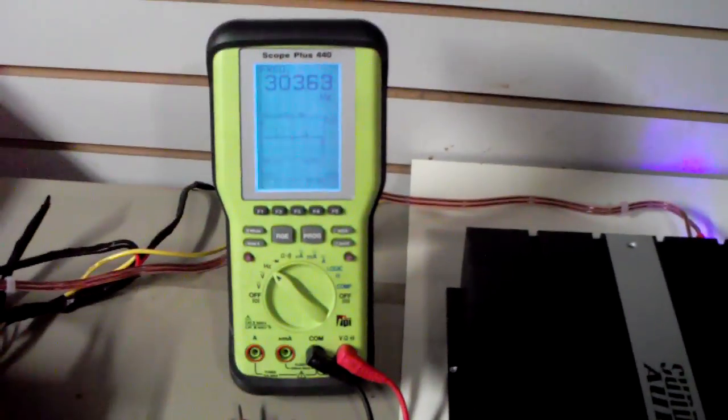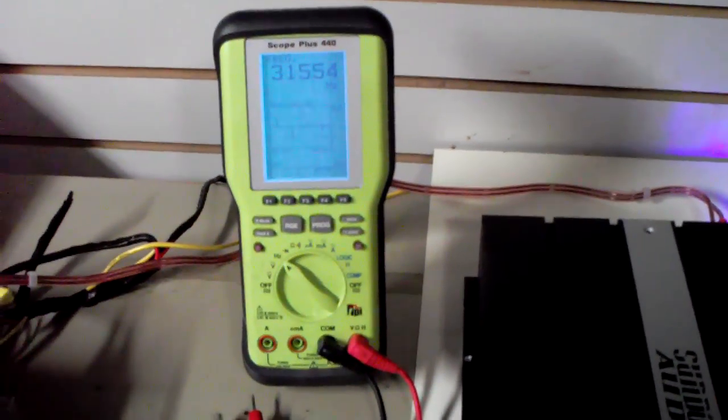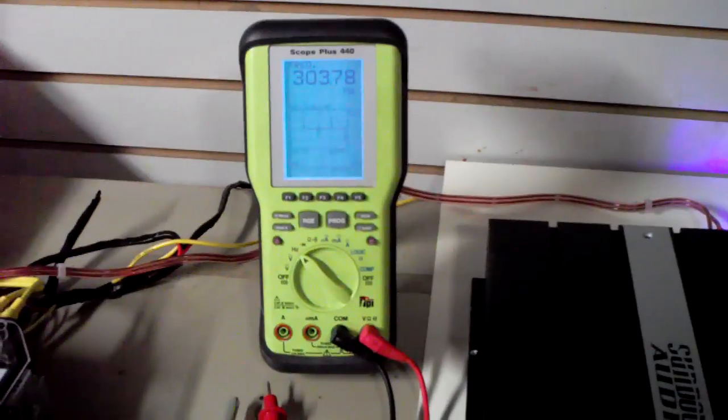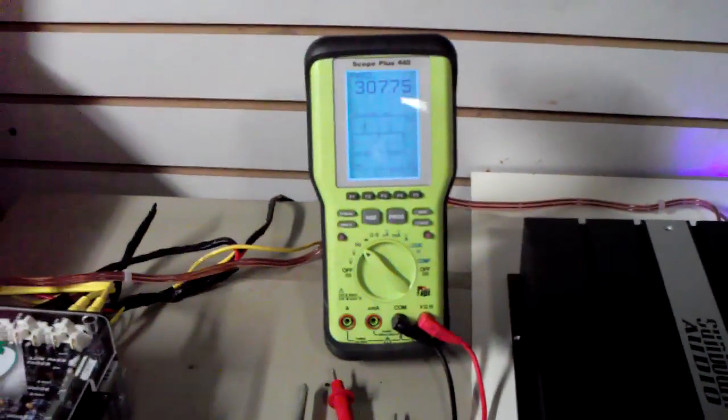Everything was done with the O-scope of course. TPI — the 440. Gotta have one. Gotta have an O-scope.